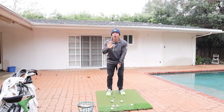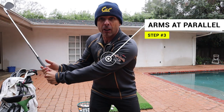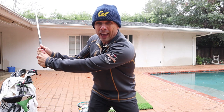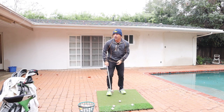Step three is very critical. I don't want my arms to go past right here — that's as far as I'm taking my arms, parallel to the ground, three o'clock. I like to think there's an electrical fence right at parallel, and if I go there I get zapped. So I don't want to go that far — I want to keep my arms maximum right here.